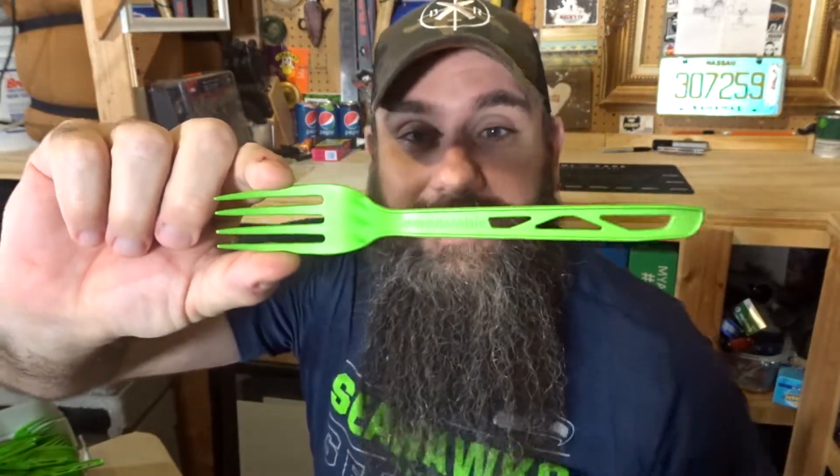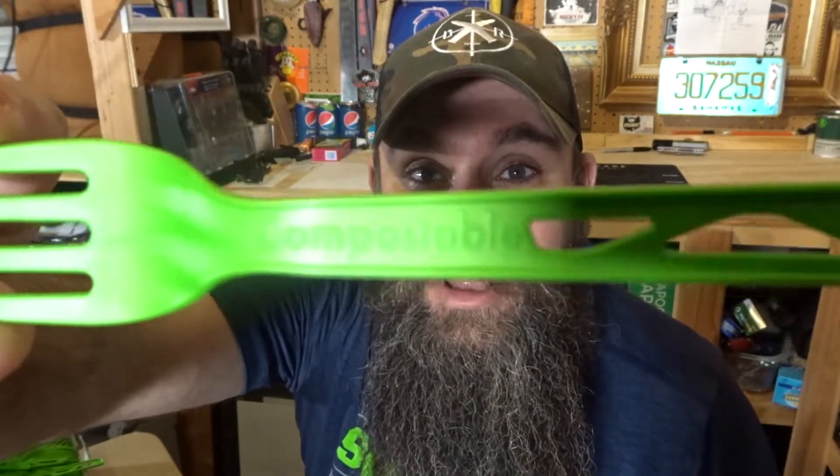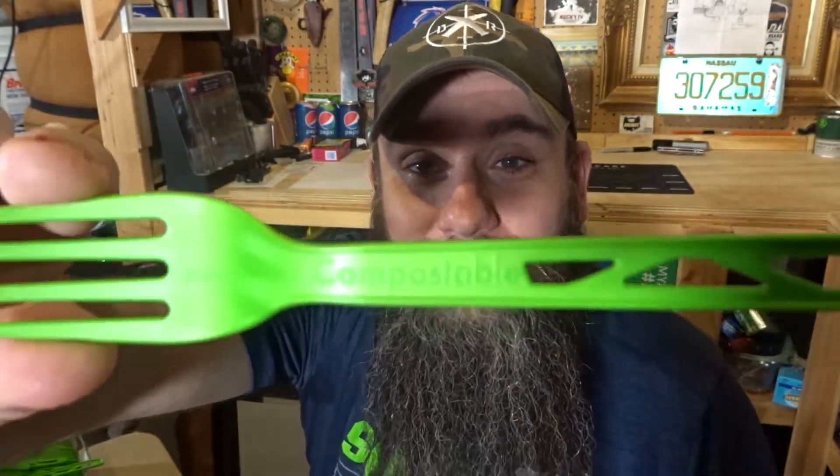Now one interesting thing about these forks is I think they're plastic, but they claim to be compostable. So that's good, right? Because if I was using plastic forks, sea creatures would be dying in droves. But I'm not. I care about sea life.